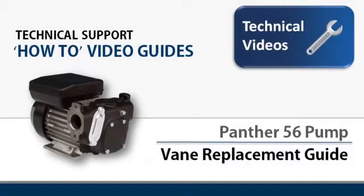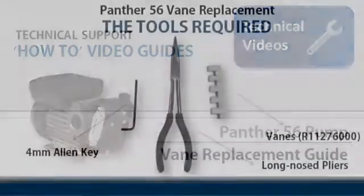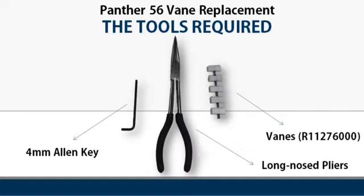Welcome to this technical support how-to video guide. Today we'll be showing you how to change the vanes on a Panther 56 pump. To do this job you will need a 4mm allen key, a pair of long nose pliers, and a set of replacement vanes.